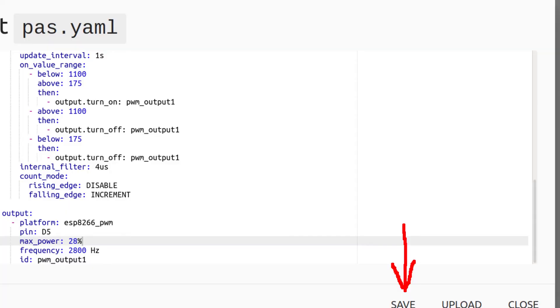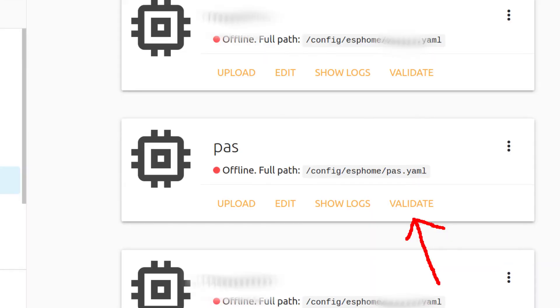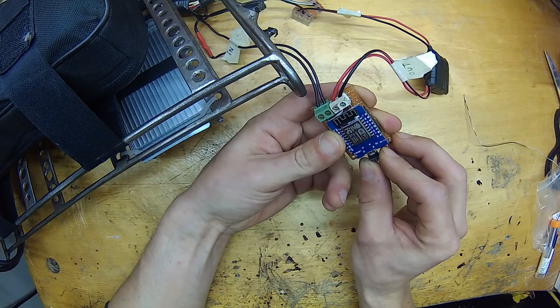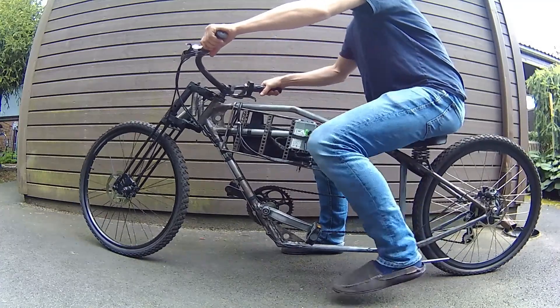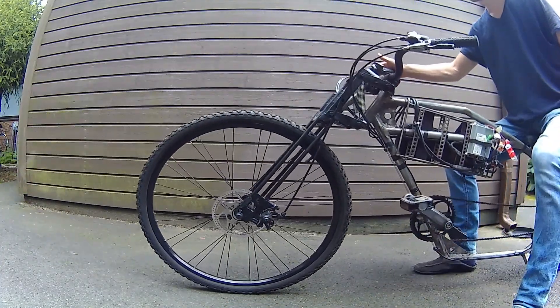Now when you are done configuring, press Save and wait until you see a message that the configuration is saved. Then press Close, validate your code, and upload it over the air. When it's done, close the window to avoid overloading Home Assistant with logs every one second. You can also disable logging in the configuration to save resources of the ESP module. Now when all is done let's get ready for a test — later I will put this module inside a waterproofed case. Here I test how the power cuts off, and it works great with that one second update interval.